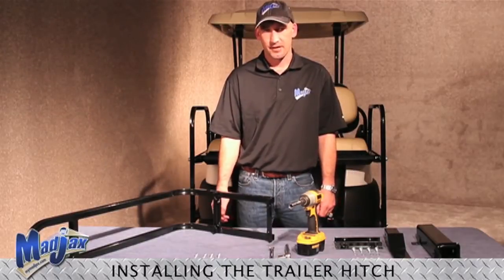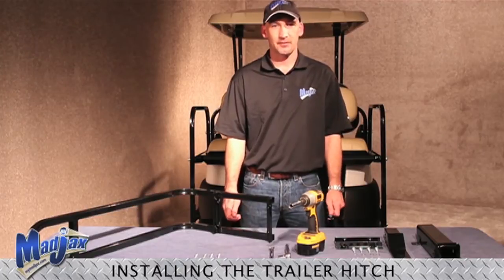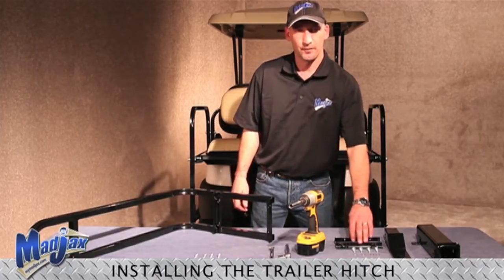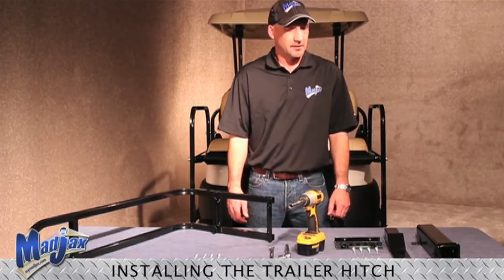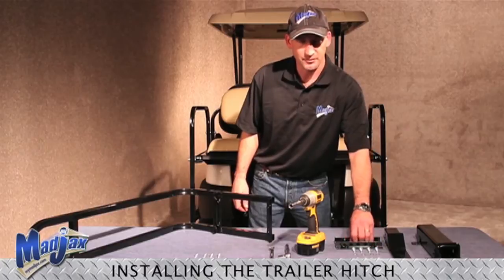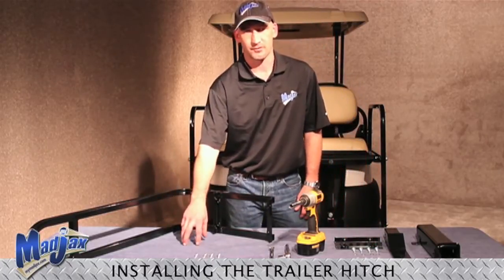This session we are installing a Mad Jack's rear safety grab bar and trailer hitch. They are sold separately but can be used together. All you have to do is remove a couple of pieces of hardware. The kits come with a trailer hitch and all the hardware to install, or it comes with a grab bar with all the hardware to install it.